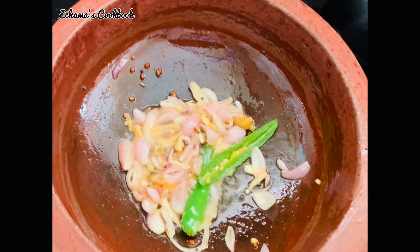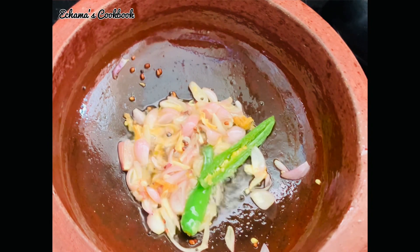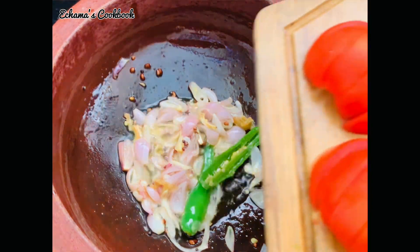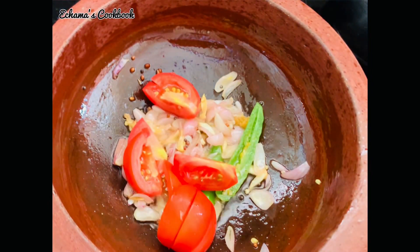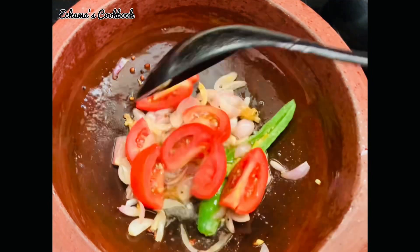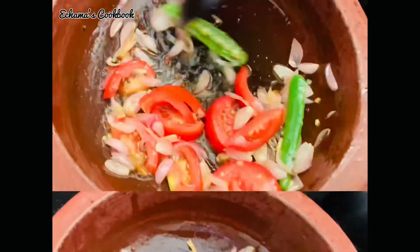A little bit thick. If you have to cut the thick, then mix it with a thick. That is a thick. Then mix it with a thick.